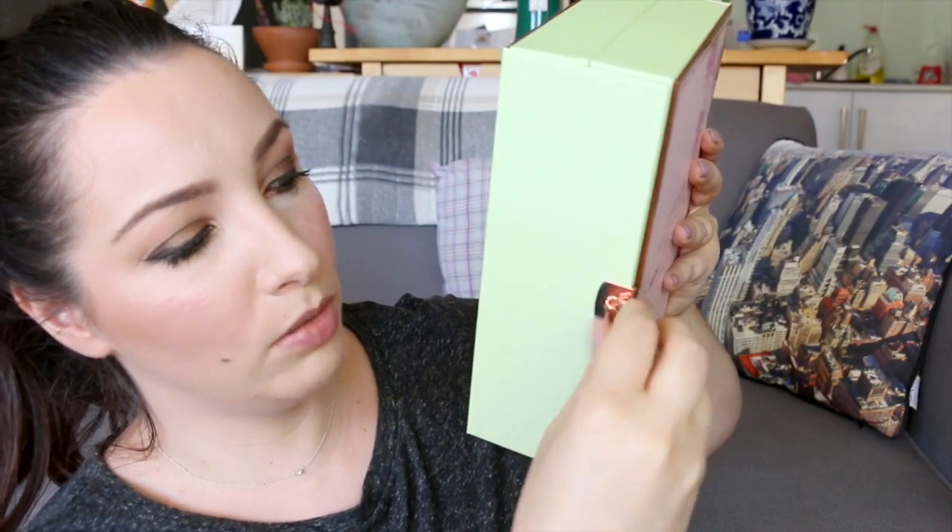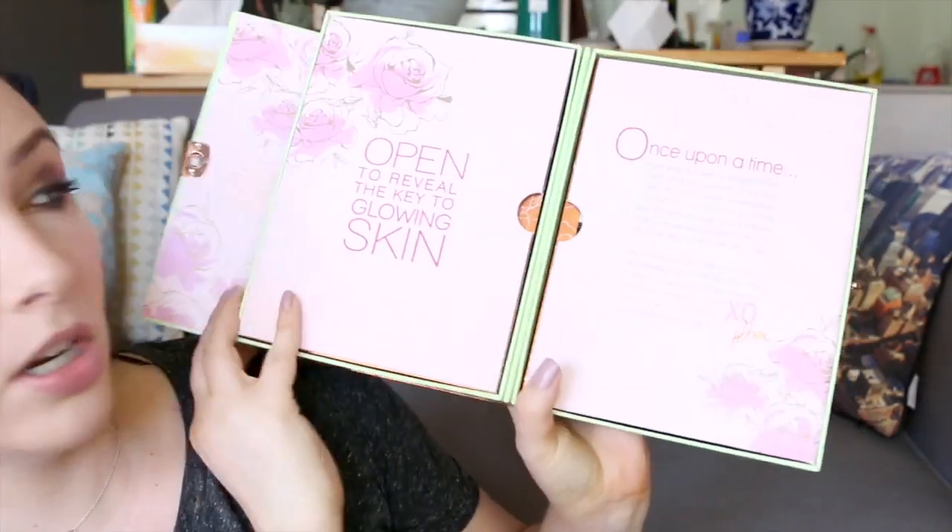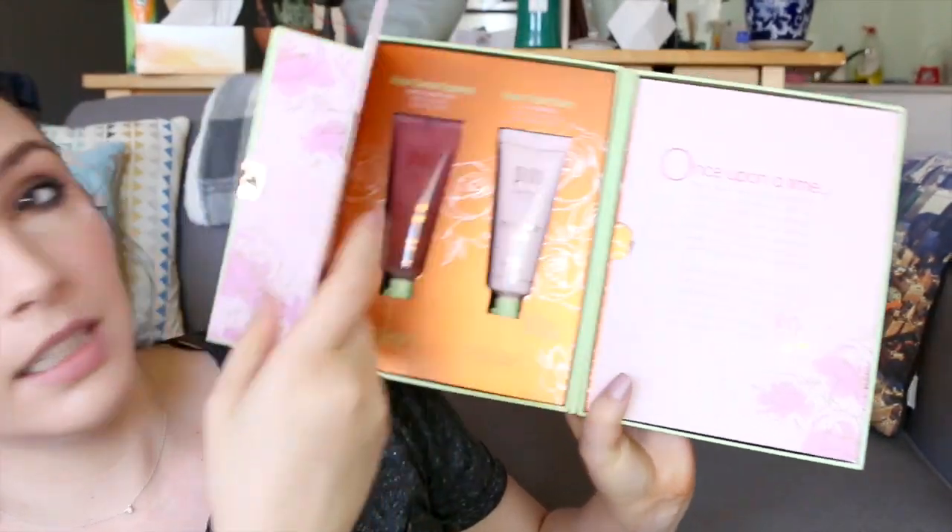So you open it up — it's a little rose gold lock — and it's like a big book. You open it up and voila. It's got skincare under here, which I am going to admit I have not used. I wanted to keep them in here so you can see how cute this is.